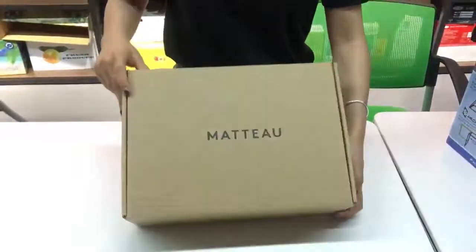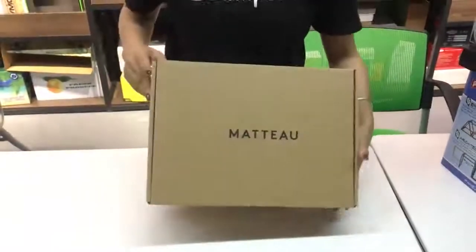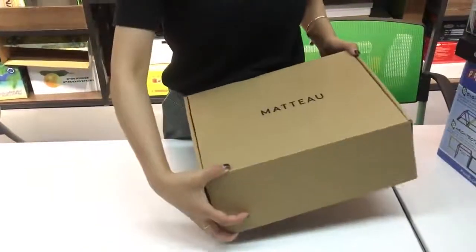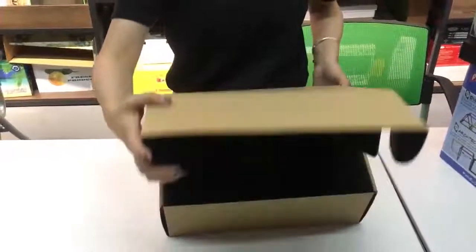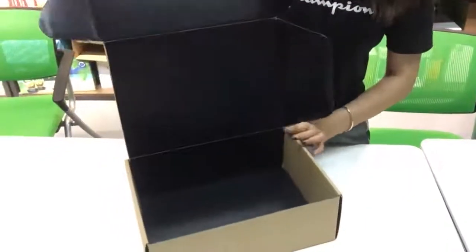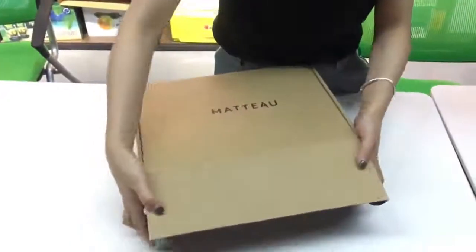Today I will introduce this packing box to you. This packing box is made by craft paper and crooked paper. We printed inside and finished it with glossy varnishing on the outside.